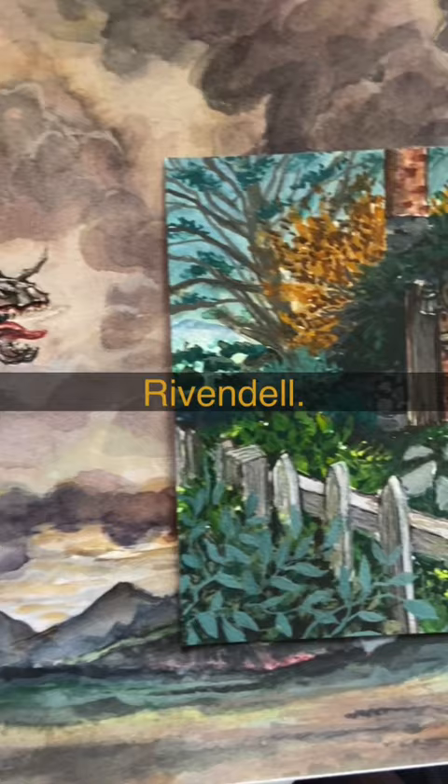If you'd like to learn about watercolor landscape tips while also watching Lord of the Rings scenes come to life, definitely check out my palette review and landscape video.